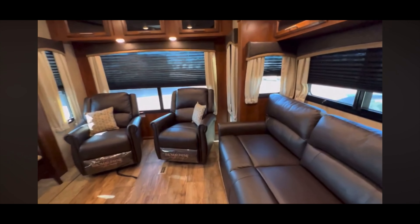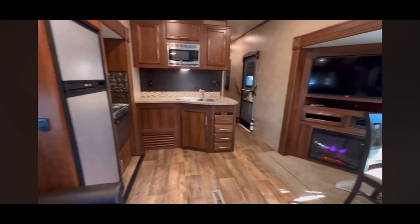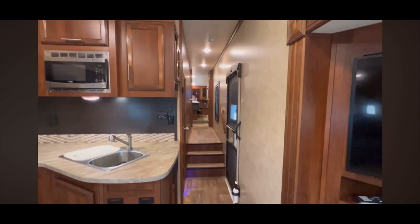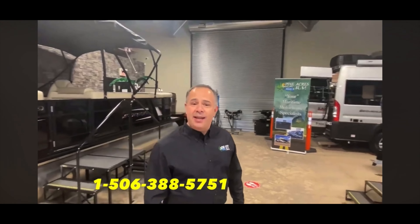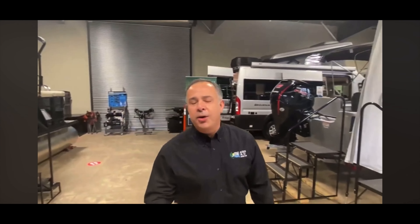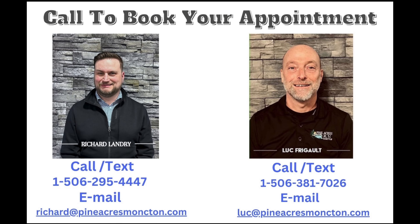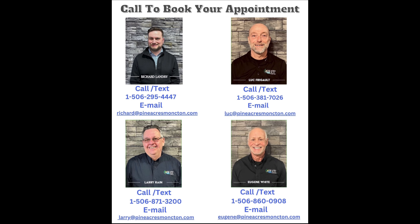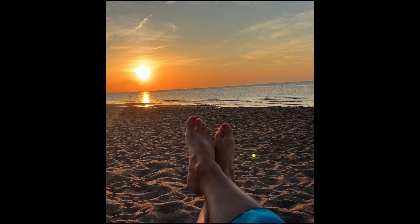We're going to clean this up and it's going to look even better than it already does today. We're going to price this well below the cost of a new one — well under $80,000. Take a look at our website and I hope to see you soon. We're located at 80 Commerce Street, Moncton, New Brunswick. Give us a call at 388-5751, or you can send us a text or email, and we can even do FaceTime if you want to see more. Thank you!